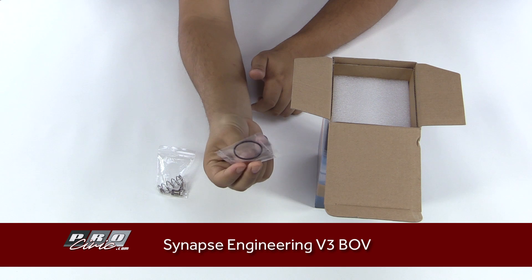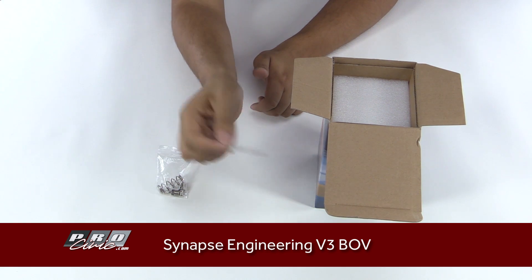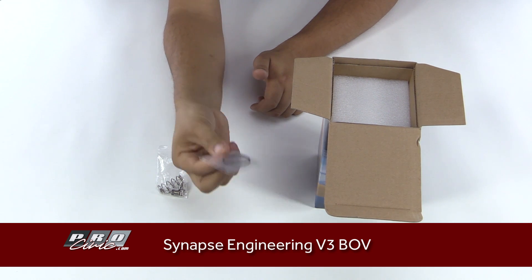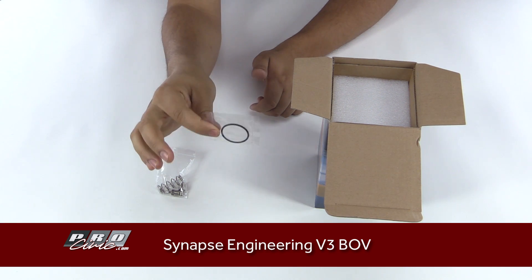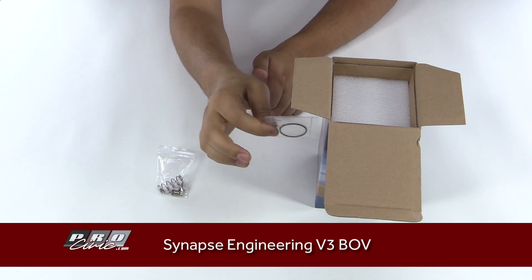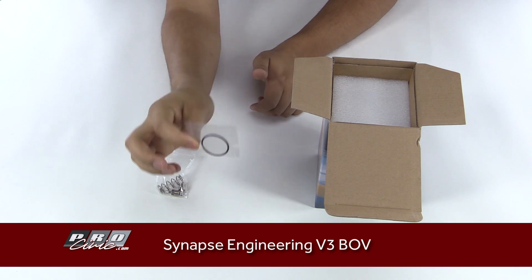They have a replacement O-ring here — this O-ring sits on the flange. Now this particular BOV kit does not come with a flange; this is just a universal style BOV with no flange. If you already have a flange installed and you're looking to upgrade to this version 3 model, this O-ring will come in handy.